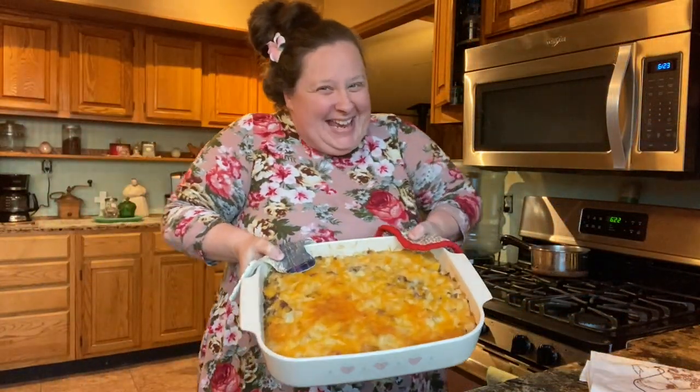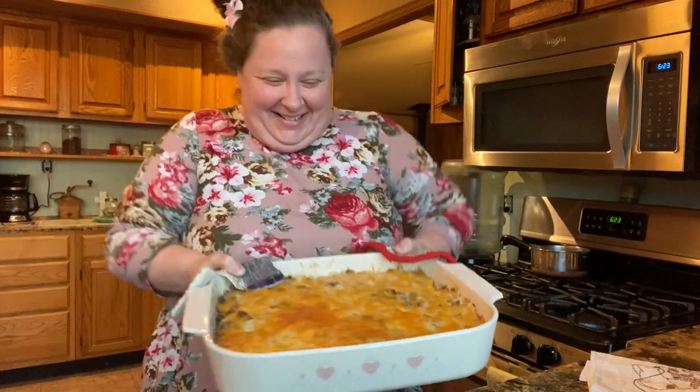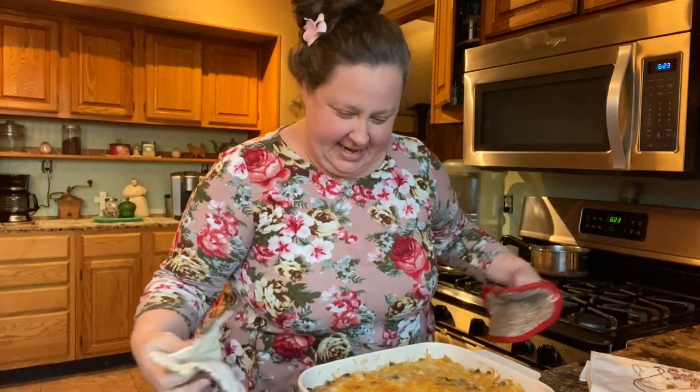Okay, it's ready. Oh, it looks so good! It's been in the oven for about 30 to 35 minutes.